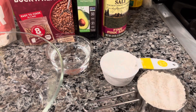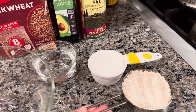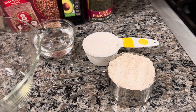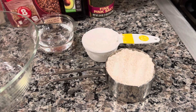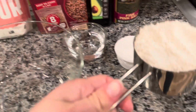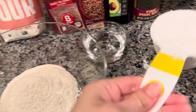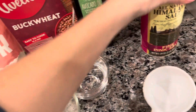Proportion-wise, we have one cup of buckwheat flour. You can either buy buckwheat flour or grind your own buckwheat. I'm actually using the white or greenish buckwheat that I used for my buckwheat pancakes — you can refer to that recipe to see which buckwheat I use. Then we have half a cup of tapioca flour.